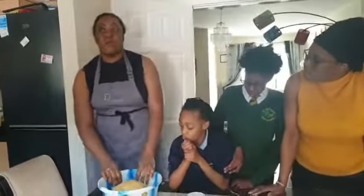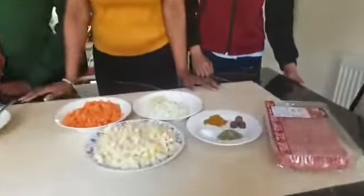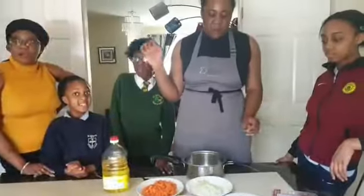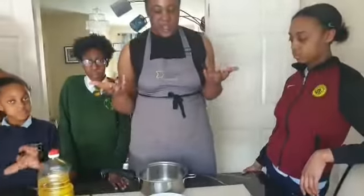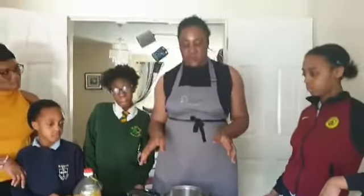So now we're going to put it in the fridge to cool down, and then we'll move on to the sauce. I've got my pastry in the fridge cooling down for 20 minutes. My hands are washed and cleaned, ready for the next steps, which is going to be making the pastry sauce.